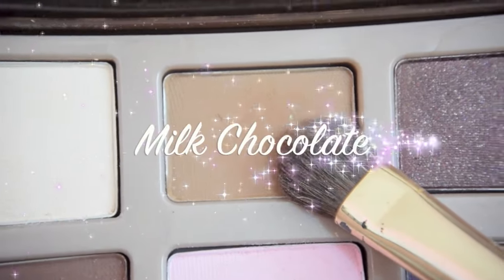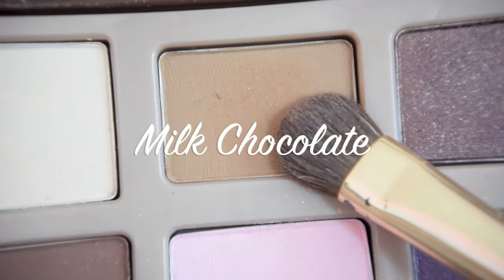Then I'm going to take the color Milk Chocolate and apply it on my crease bone to create a shadow. To know where your crease bone is, you can usually take your brush and wherever your eyelid feels there's a little socket, that's kind of where you add that color.